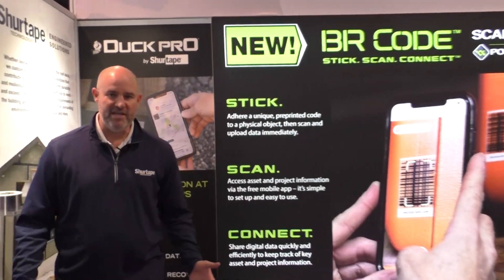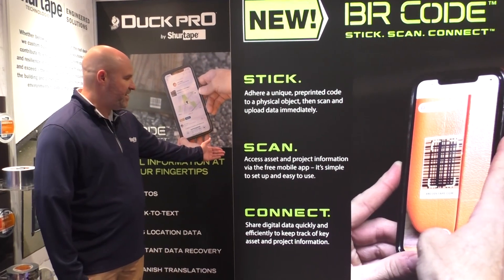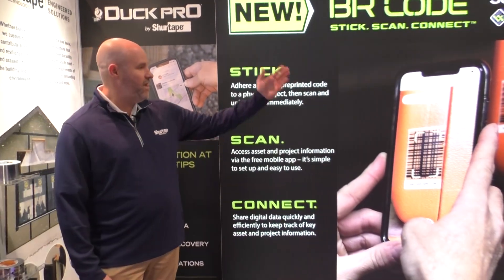How you simply use this product is you take a piece of tape, stick it to any asset you want, scan that particular label, and then connect to the BitRIP app.